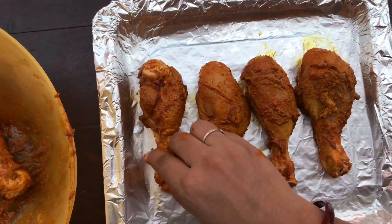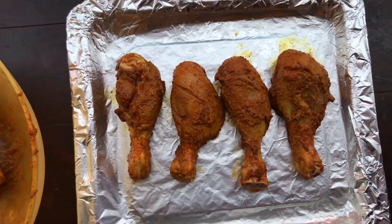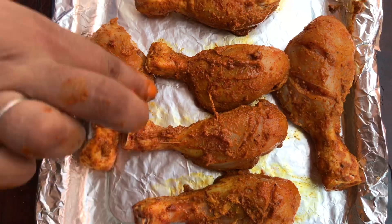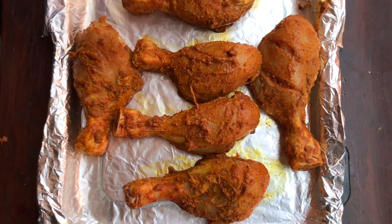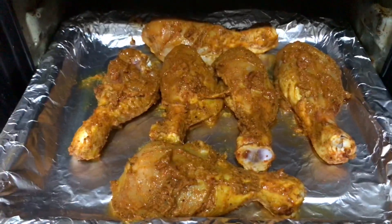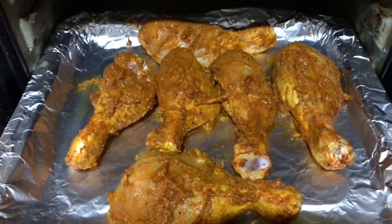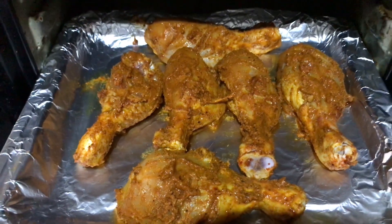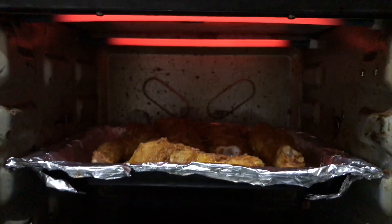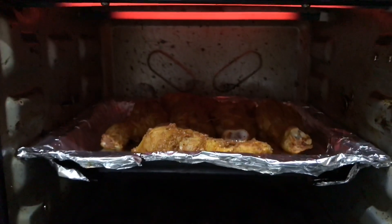You will see the result when it is grilled and ready. We have put all the chicken leg pieces on the grill plate. Now we will place it in our OTG at 250 degrees Celsius for 15 to 20 minutes.